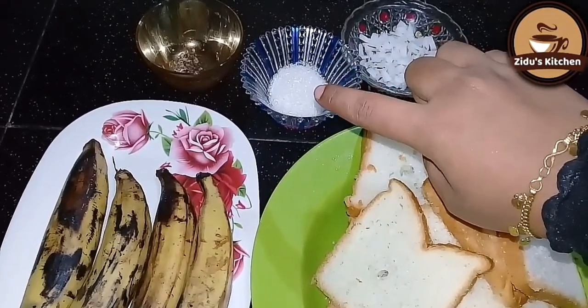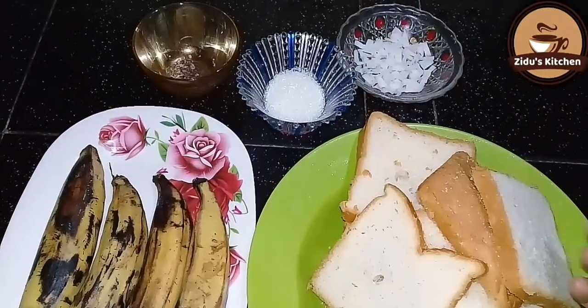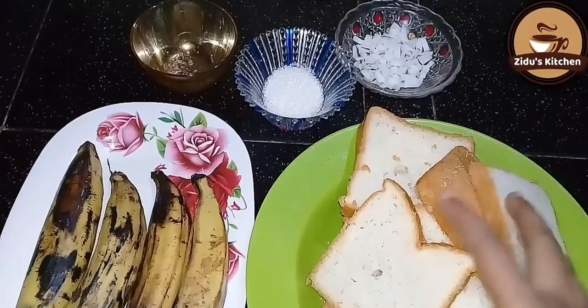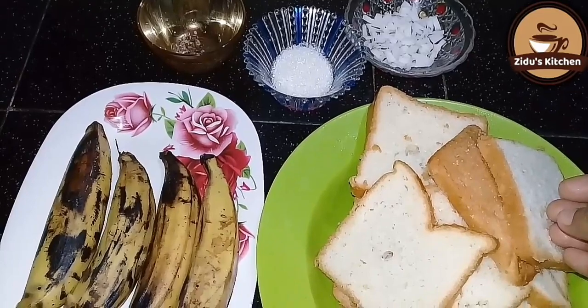1 tablespoon of sugar. This is a method of cooking. I can make a bowl and fry for my food.